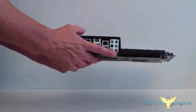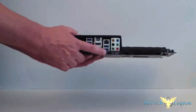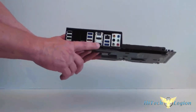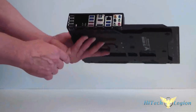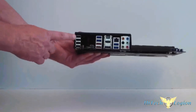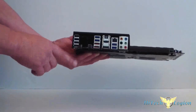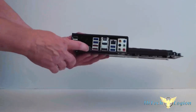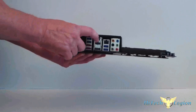Looking at the I/O panel: here's your sound output, Intel LAN, four USB 2.0 ports, HDMI, display port, USB 3 ports (they're blue), and red is of course external eSATA. We also have three USB 2.0 ports and this is our BIOS Flashback — technically you don't even need a processor installed to flash your BIOS. This is your BIOS button, your BIOS reset button, and of course you have an optical out.